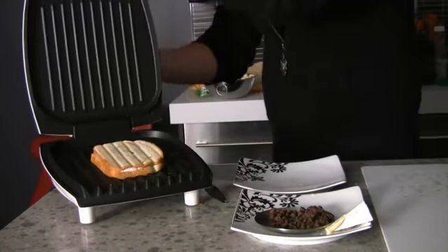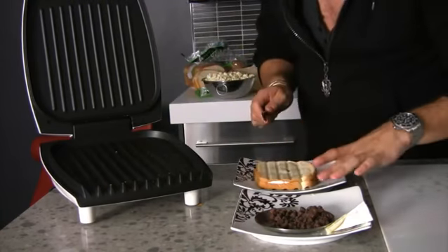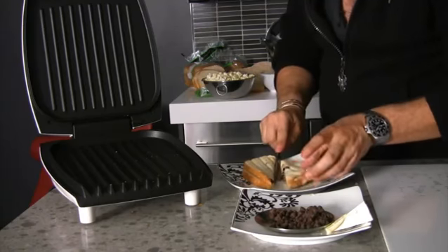And there we're going to have our panini with brie and chocolate. Put that on your plate. Remember how I cut things on an angle — because I want you to have that tip. It's so good. Look at that.